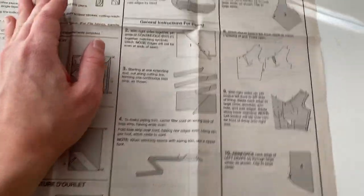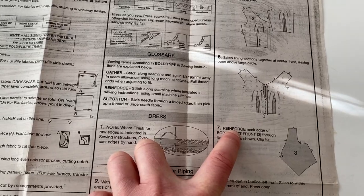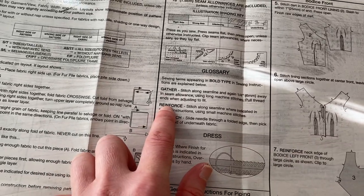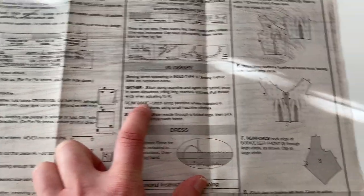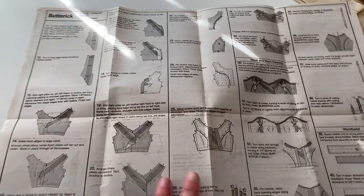Here are your general instructions and it shows all these different things. We see the word reinforce in bold letters, and here's the reference of what reinforcing means. The gray means that's the right side of the fabric, and the dotted pattern means that's your lining, while white means wrong side. You'll see those symbols all the way throughout the whole pattern.